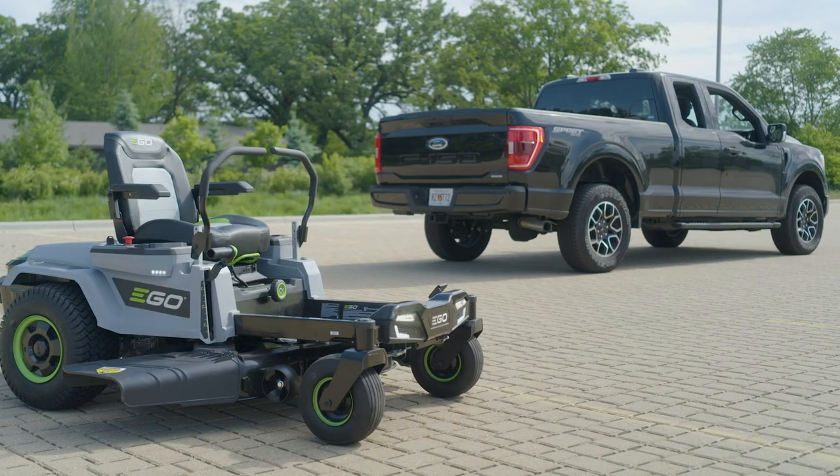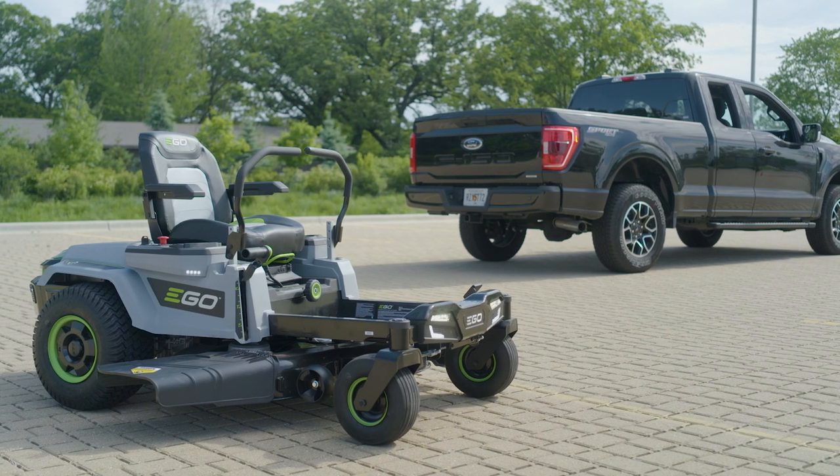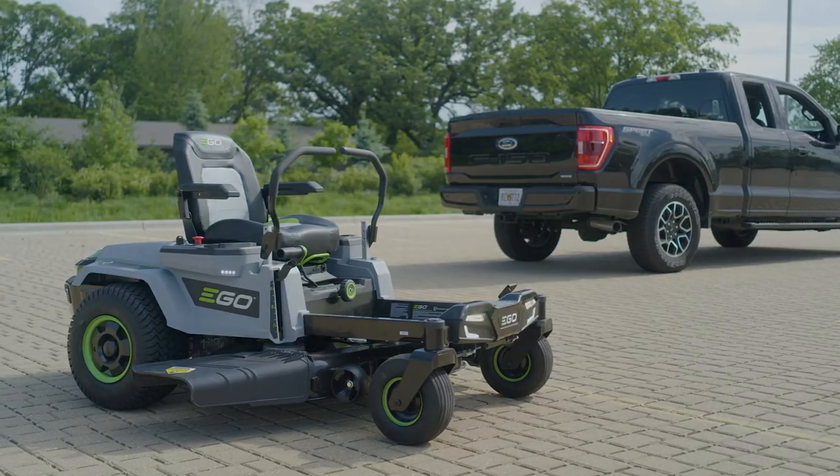And that's it. Now you know how to safely load and unload a Z6 riding mower from a truck.